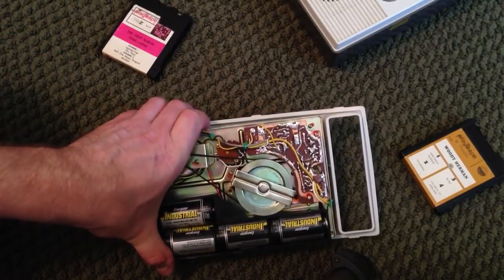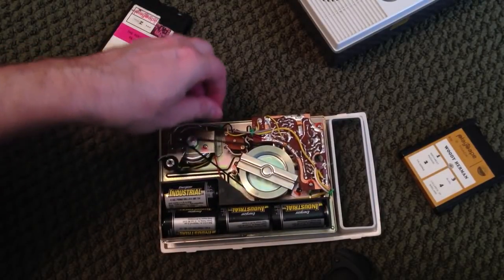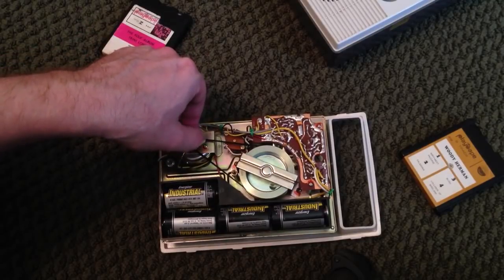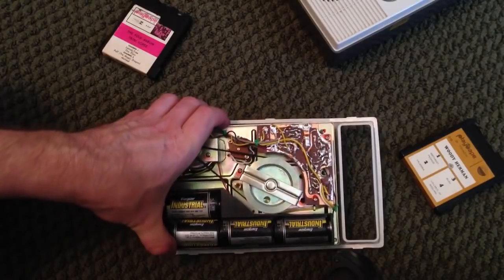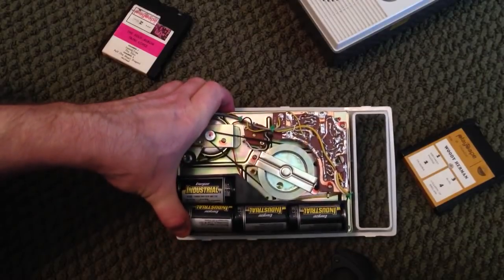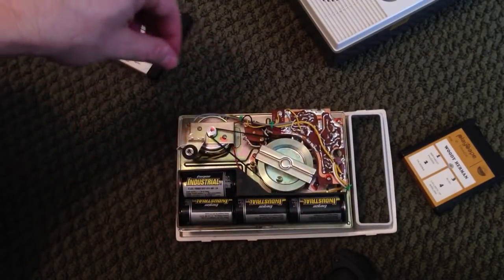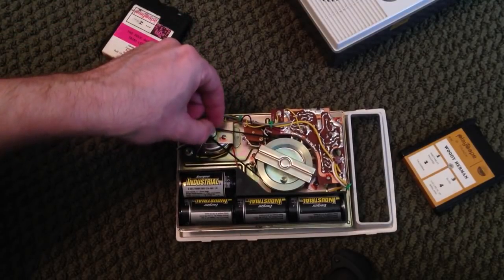You might wonder where to find a belt that's the exact right size. I go on eBay and look for belt kits made for VCRs — you can buy many different kinds of belt kits. I just keep them in a little box. I recommend finding some VCR belt kits, and hopefully among them you'll find some that fit.